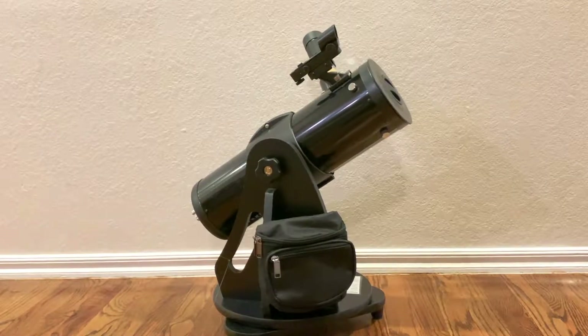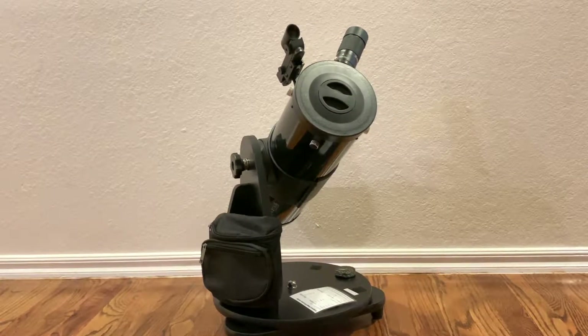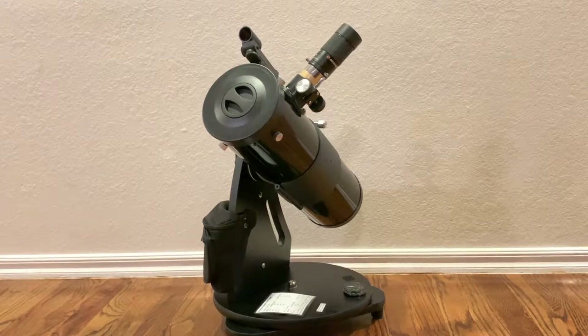So anyway, if you're looking for a small telescope package for a child, this might be something to consider. I'll have links to the items included in this kit below in the description if you want to check those out. But otherwise, that's all for now — thanks for watching. Bye!